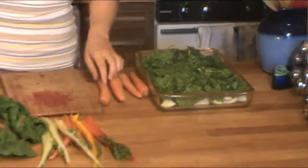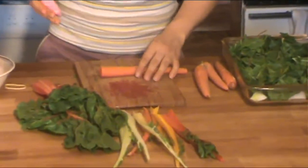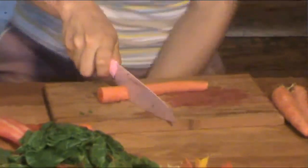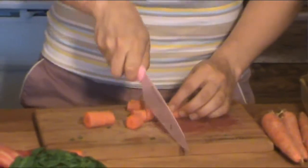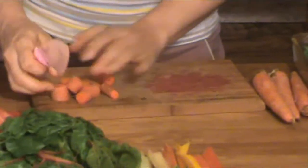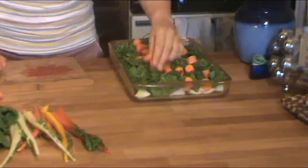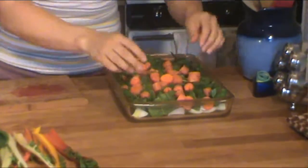Next up we have our carrots. I don't peel my carrots in general — just FYI, I don't notice it. So we're just going to do a nice big rough chop on these, roughly equal sizes, and then in the pan they go. Just kind of try to spread them out somewhat evenly.